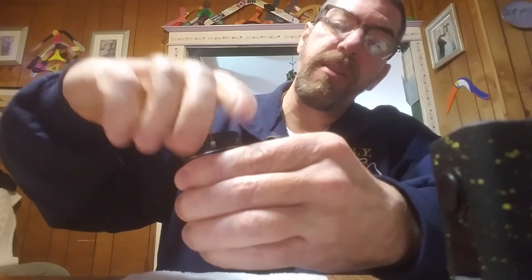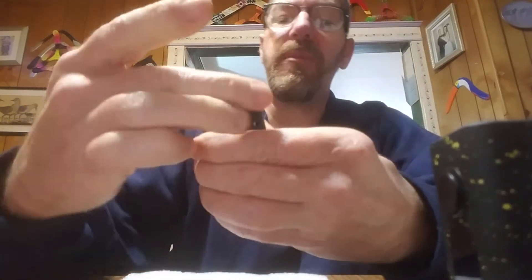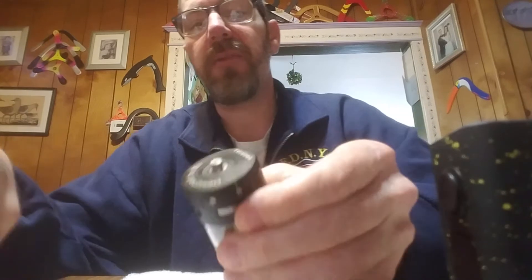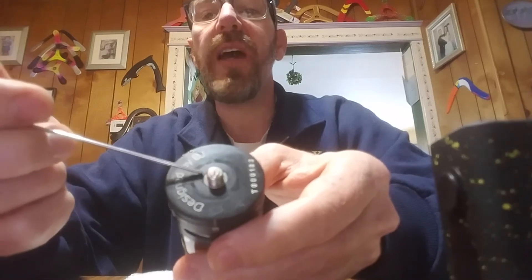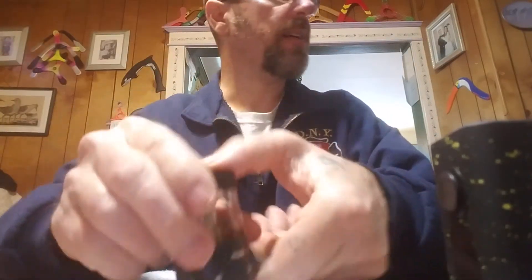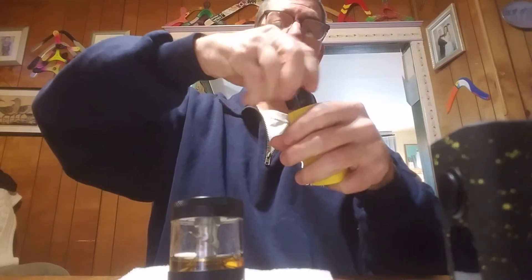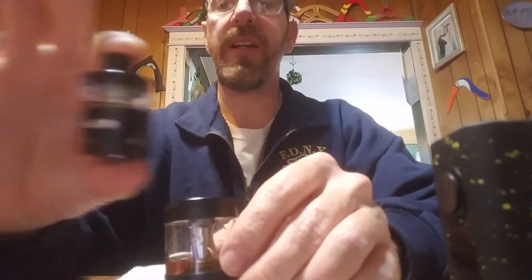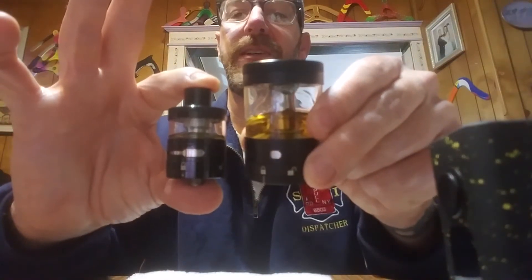I've seen lots of reviews on this tank; I've even seen somebody make the statement that they had to use pliers to get the bottom off. I don't know what they were talking about — it comes right off. Everything is nice and flat, there's no gap, no little step. Here's the 30 mil Plus tank next to it to give you an idea of the size difference between the 30 and the Titan 41.